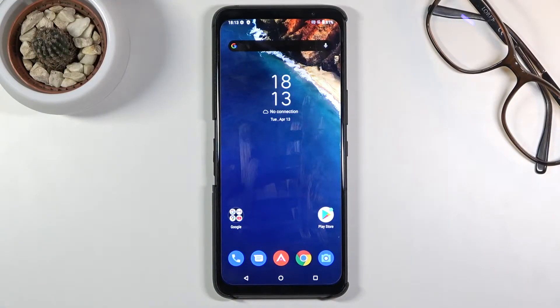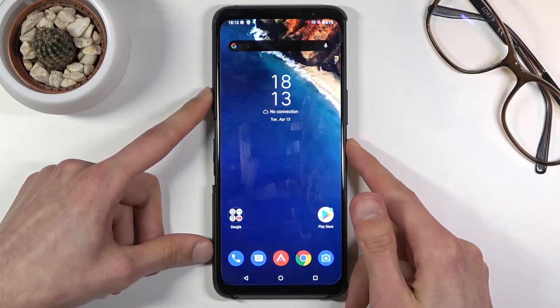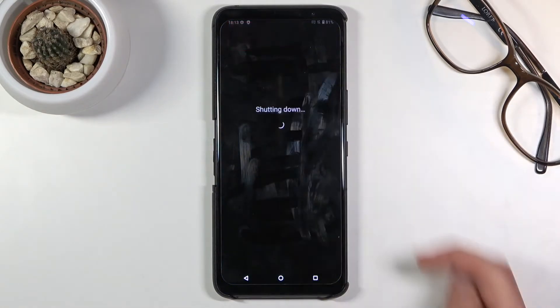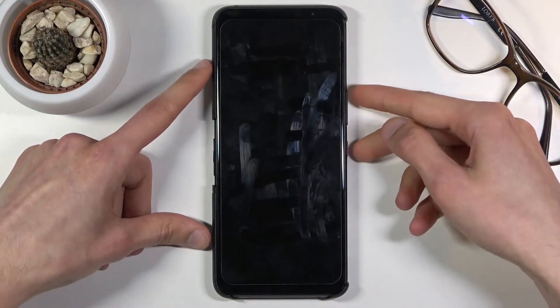Welcome! In front of me is an ASUS ROG Phone 5 and today I will show you how to put this device into boot mode. To get started, let's hold the power key. From here, select power off, and once the device turns off, you want to hold the power key and volume up. So let's do that right now.